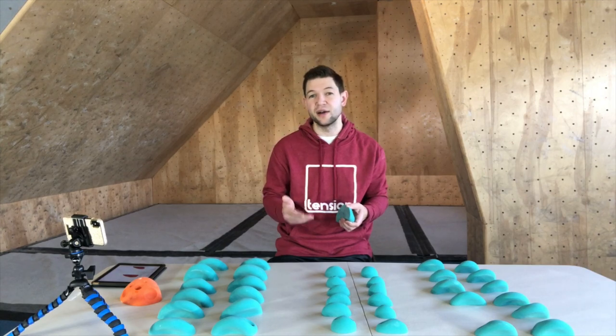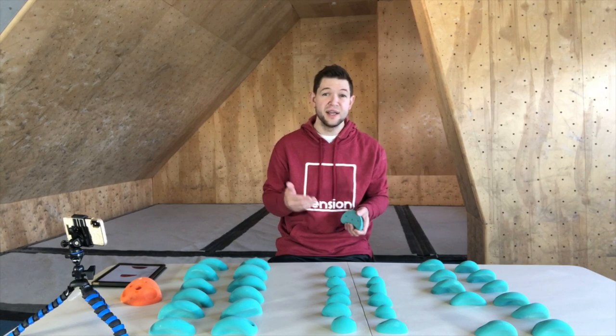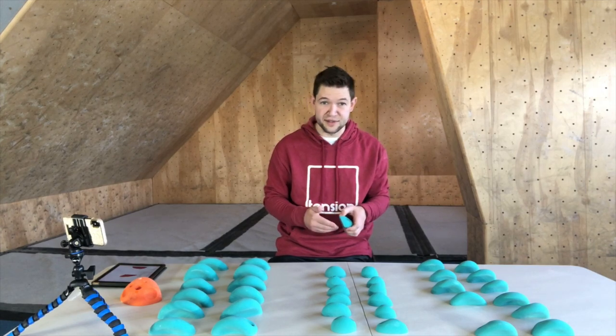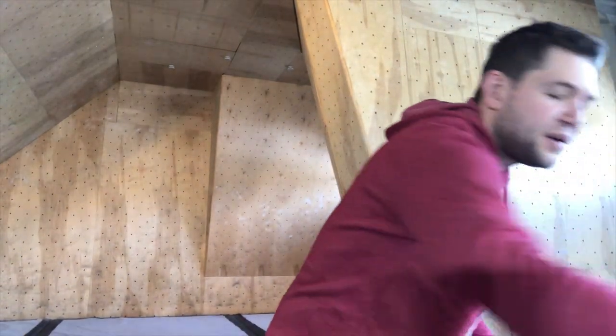They're also super reasonable in terms of cost, which is really important — as you guys know, climbing holds are expensive, so anything that helps with that is awesome. They also have a great website, let me show you that up close.